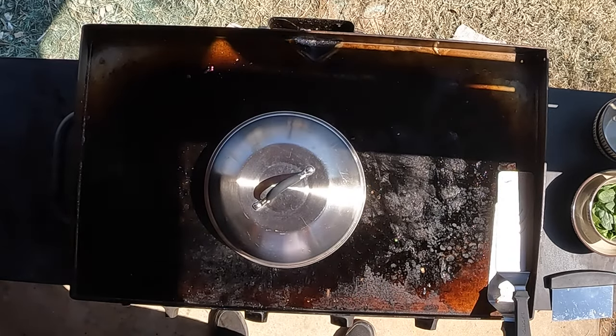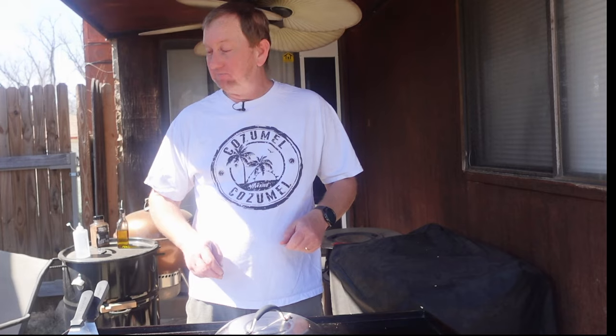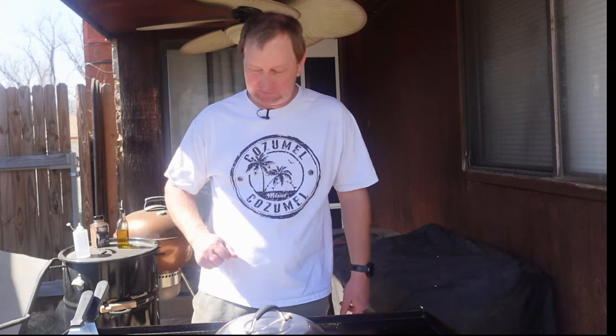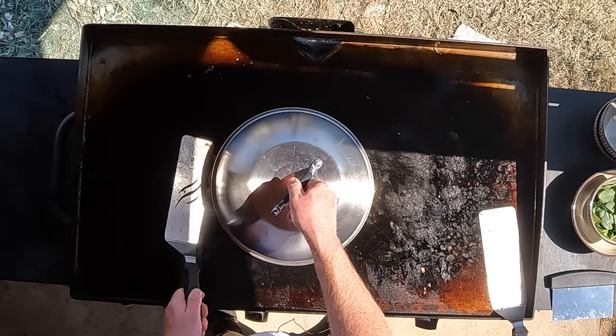We're just going to let this cook a little more, let them potatoes go ahead and break down, get a little softer, let that bacon start to come together. Those mushrooms will start to soften up and get good, then we'll add the spinach and drop an egg in there. Hopefully it turns out fantastic. Basically stir, cover, keep browning it, keep cooking it.